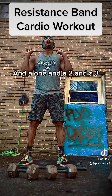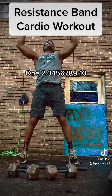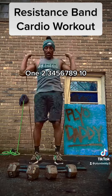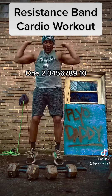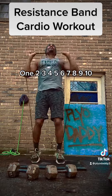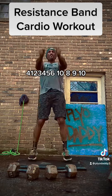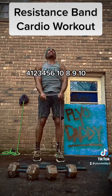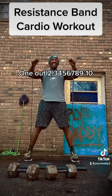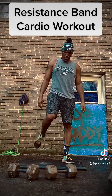And a one and a two and a three — if you're new, subscribe to the channel. Here we go, counting out the jumping jacks: 1, 2, 3, 4, 5, 6, 7, 8, 9, 10 — continuing for multiple sets through the exercise.